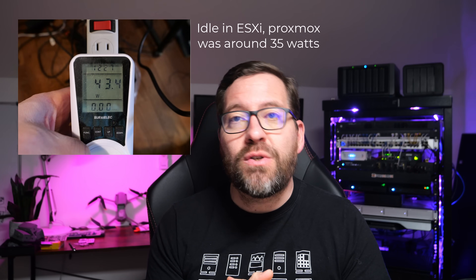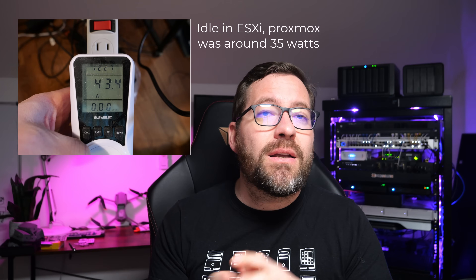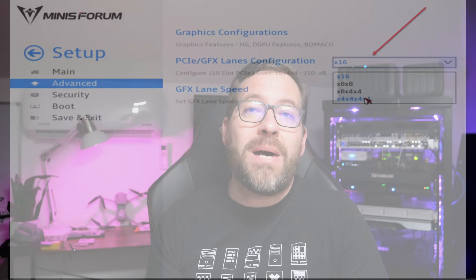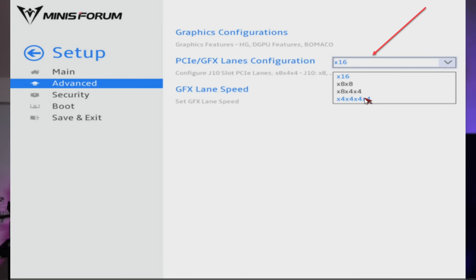This motherboard and CPU is designed for mobile power efficiency with adjustable TDP values to control power draw. Even though it is a low thermal output, you need more than just passive cooling, so you'll need to bring your own 120mm fan. Another really awesome thing about this motherboard and CPU combination is that it supports bifurcation on the PCIe slot, which opens up a lot of possibilities — such as running multiple NVMe drives on that PCIe slot as well as an add-in card, if you have the right hardware configuration.